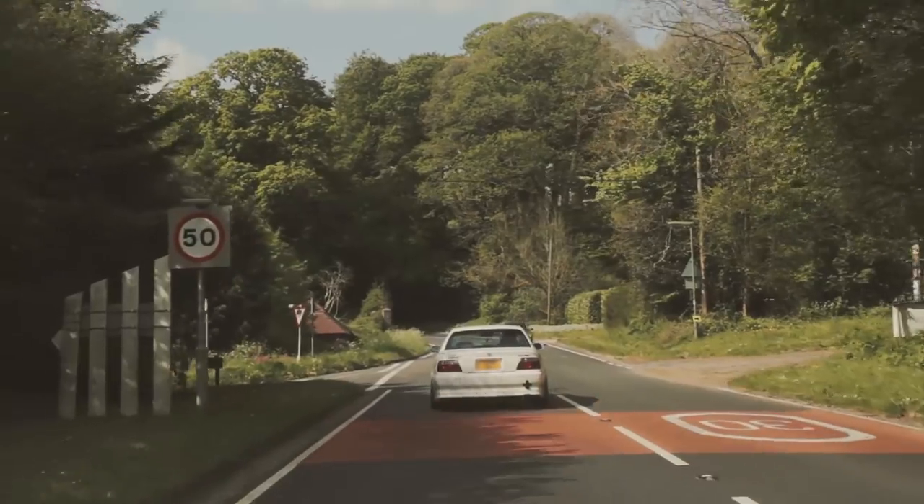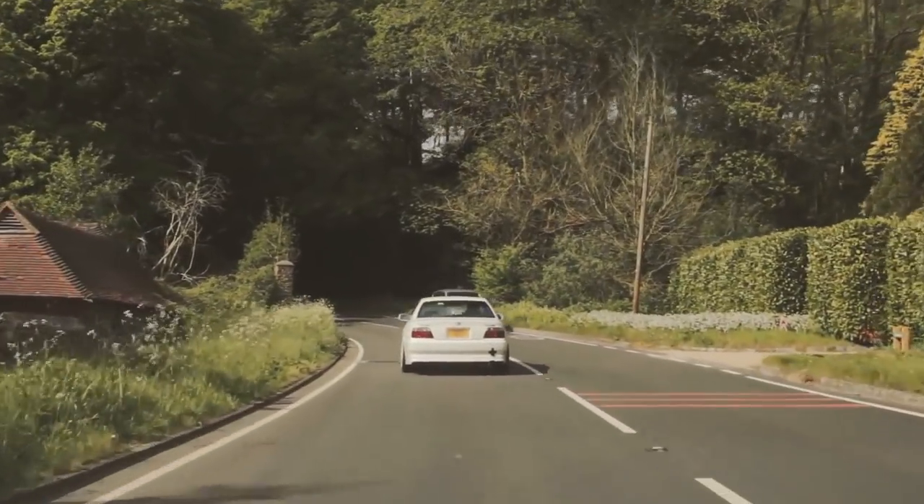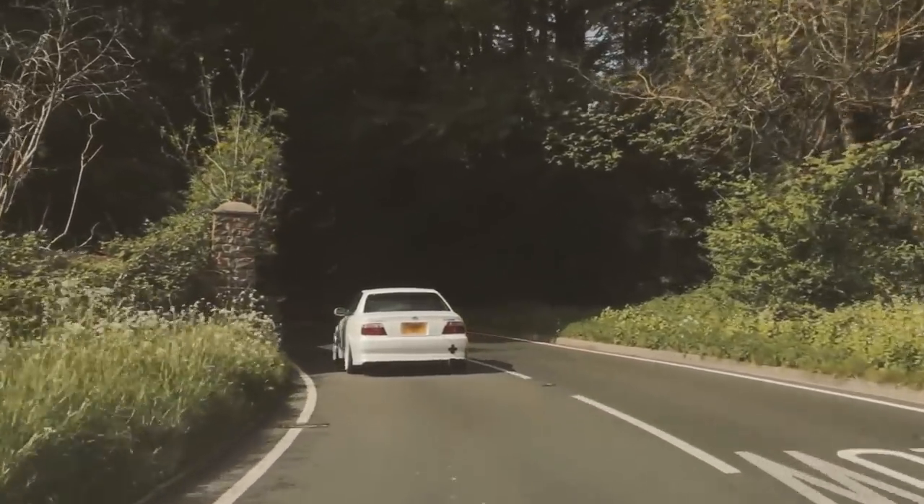He uses it as a daily driver — no kids, but his missus quite likes the car. He had a 500-horsepower S15 before this, which he ended up stripping the engine on. What made you buy a Chaser? I always wanted one — I actually wanted another R34 GT-R, but this one popped up and I gave it a test drive, bought it, and kind of fell in love with it.